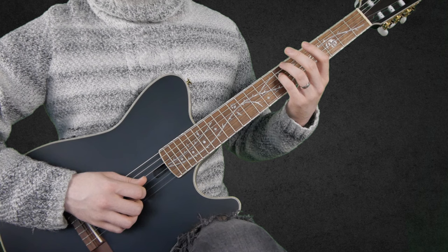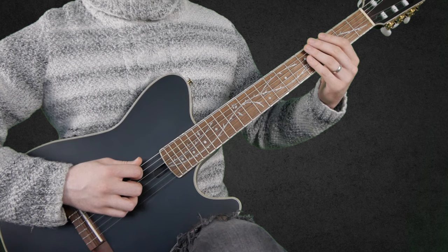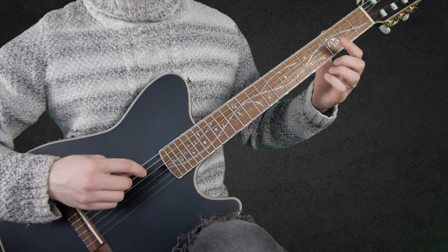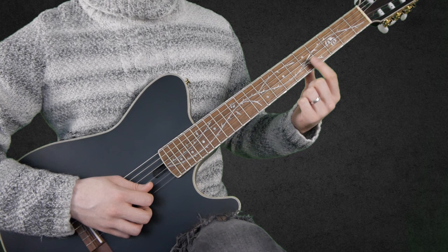Then 7 on the D string, open G, 4 on the D string, open G, 3 on the A string, open G, 5 on the E string, and 4 on the D string. The phrase ends with 3 stopped notes — I play them on the D string — and then 3 times the harmonic on the 5th fret of the B string.